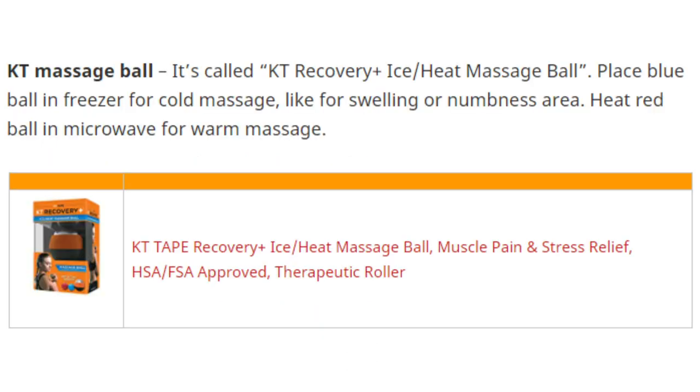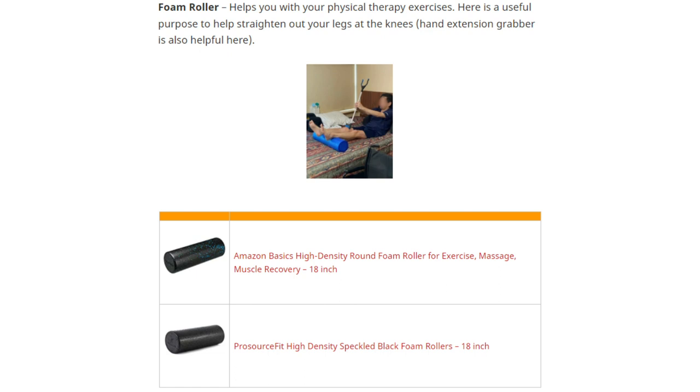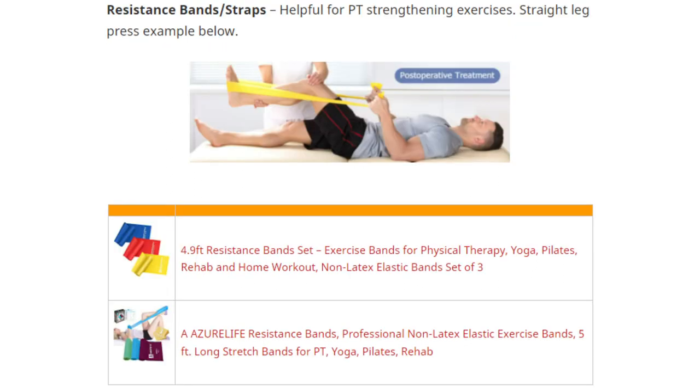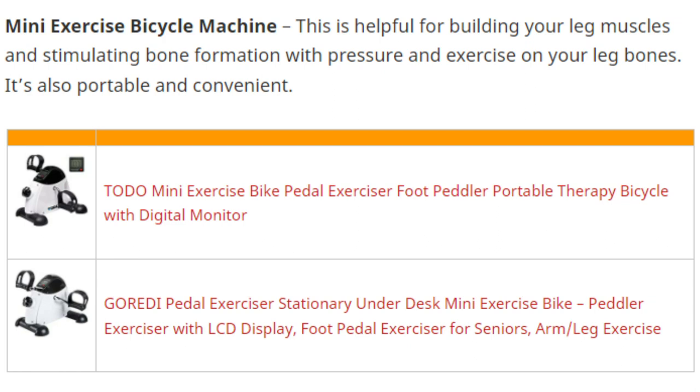A KT massage ball, as shown earlier, gives a good massage to sore muscles with hot or cold therapy. A stretching strap is important for stretching and PT exercises at home. A foam roller enhances PT exercises. Resistance bands help with PT strengthening — they stimulate bone consolidation and formation and strengthen weakened leg muscles. A massage stick roller relieves muscle soreness, cramping, and tightness. A mini exercise bicycle machine helps build leg muscles and stimulate bone formation.